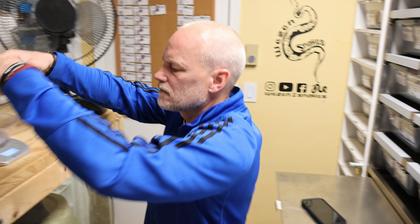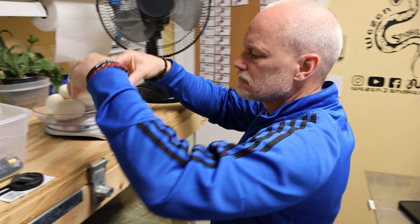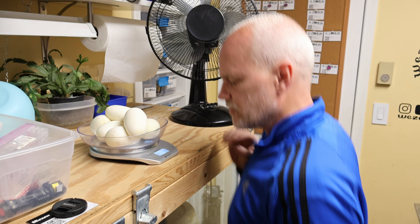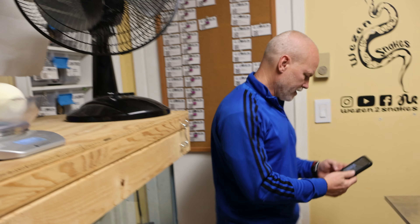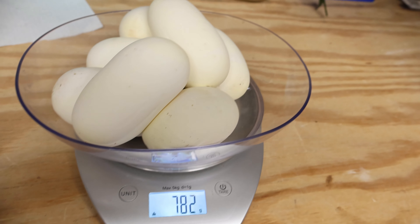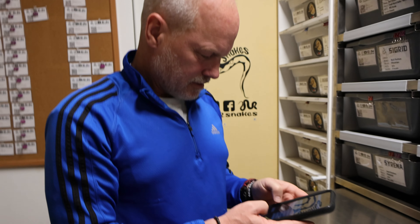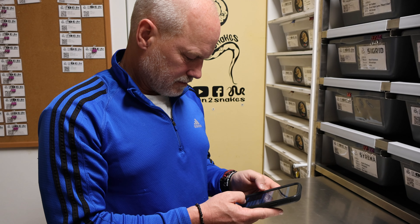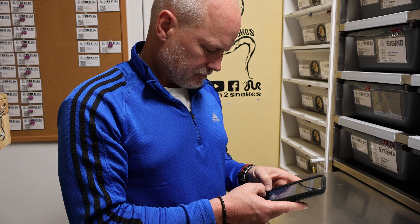She is definitely empty. We'll put her over here and get her cleaned up. We got two, four, six, seven eggs. It's a nice looking clutch.